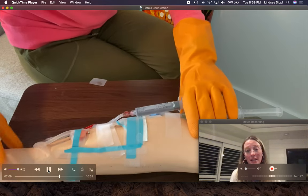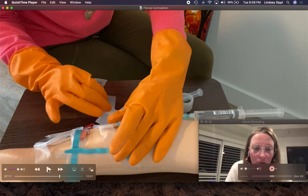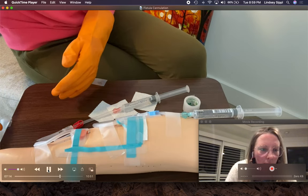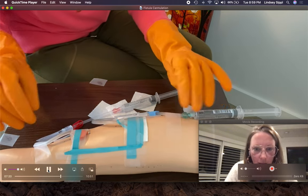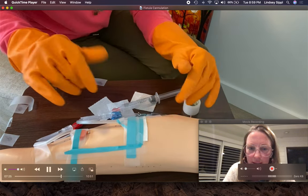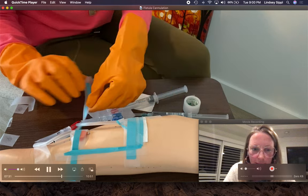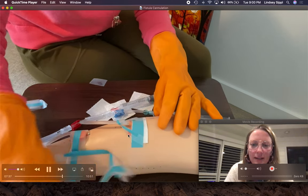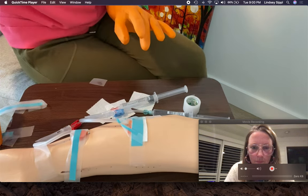Now it's time to remove the tape and take the needles out. At our facility, the needle that is most proximal to the patient — the venous needle — is the one we take out first. That makes it easier when the patient holds pressure, because we're not crossing over. If the patient is already holding the arterial site, you'd have to work around that to reach the venous needle. So we do the venous needle first, the most proximal needle. This takes some practice.